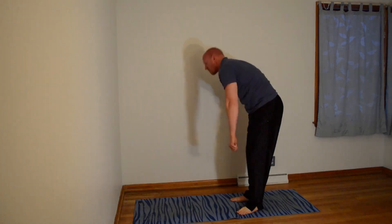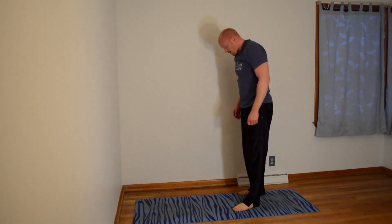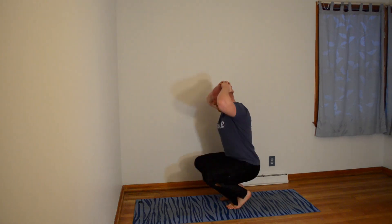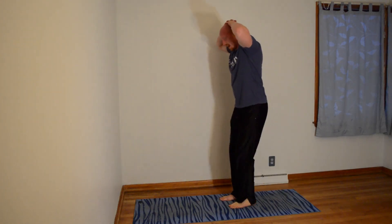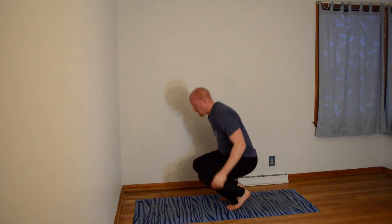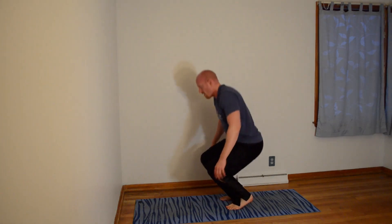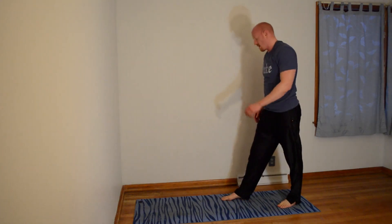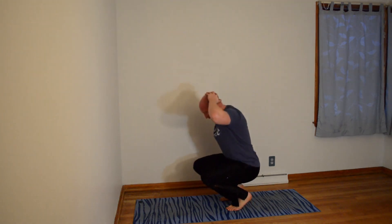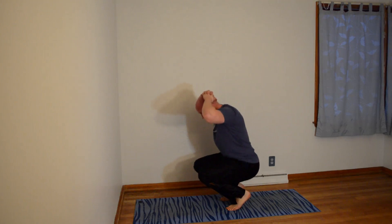Prison squats — second to last set, let's go, 10 of them. 1, 2 — lose your balance, get straight back into it. 3 — it's about improvement. 4. 5 — you can bring your arms down if your arms are getting tired. 6, 7, 8, 9, 10.